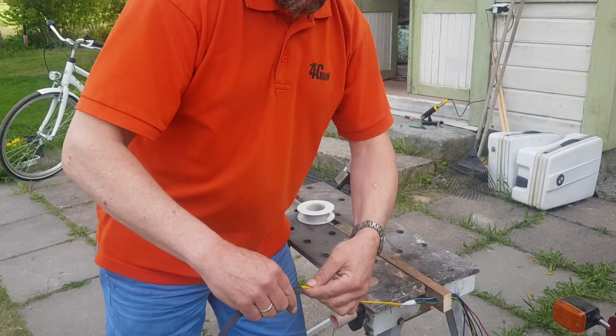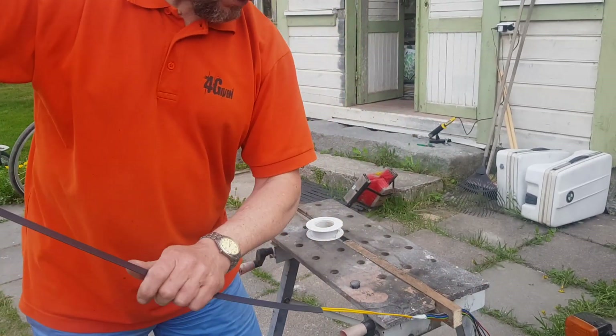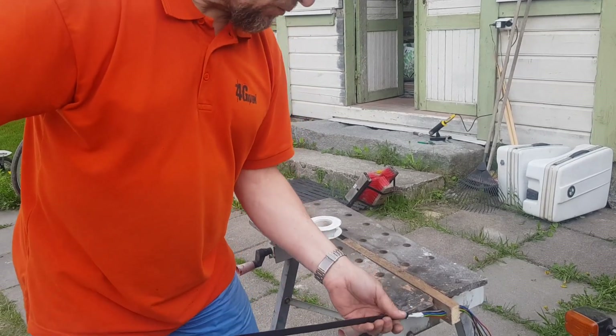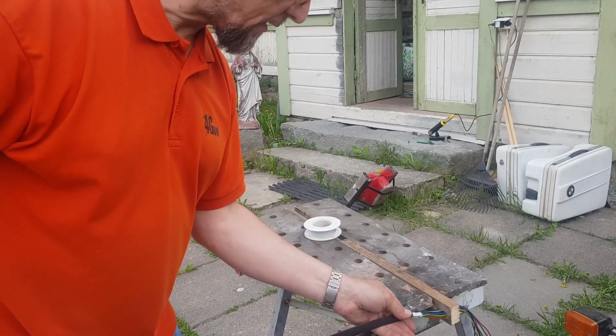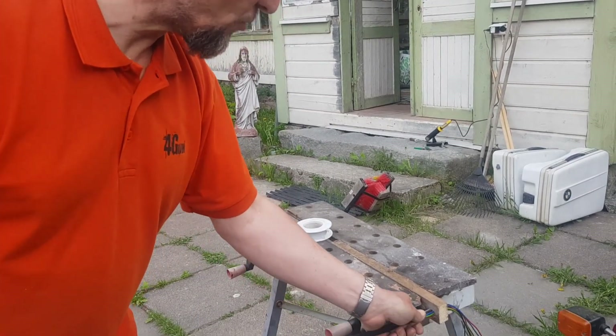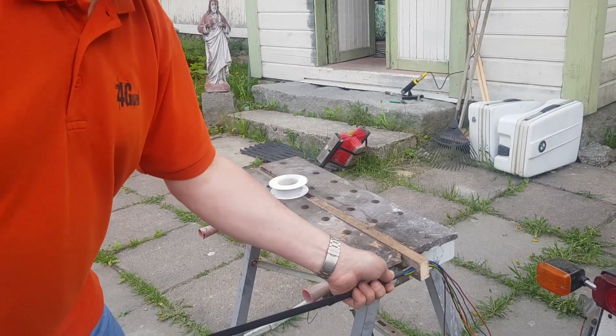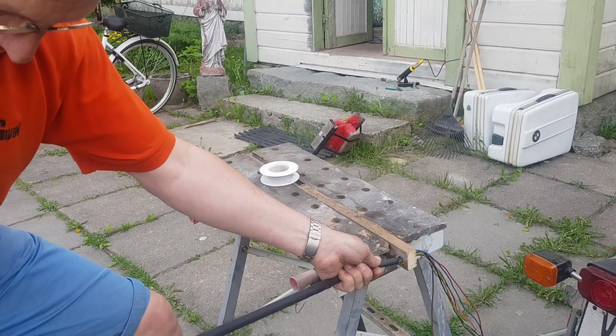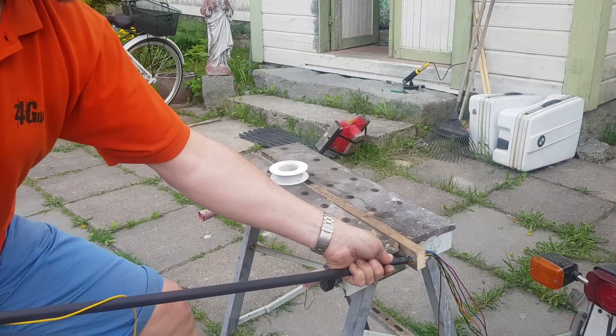I could have taken the bigger one but I have this size in the longest amounts. It's already through the yellow wire, so I can use the yellow wire as a pull wire. Let's see if this is too heavy — I can always change to another size of shrink tubing — but I think this is quite okay now. And then start pulling.